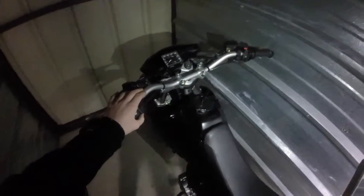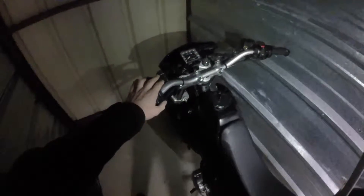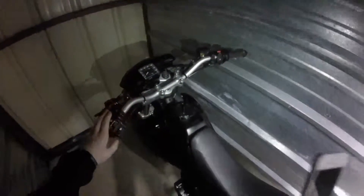I'm going to take the handlebar off and see if it's bent — I think it is slightly, because when I ride it's facing to the right. I'm going to do a little trial and error and see what happens. If I can still use them, cool — might paint them black. If not, I'll pick up some pro tapers.